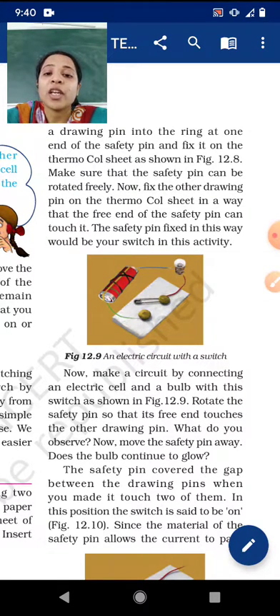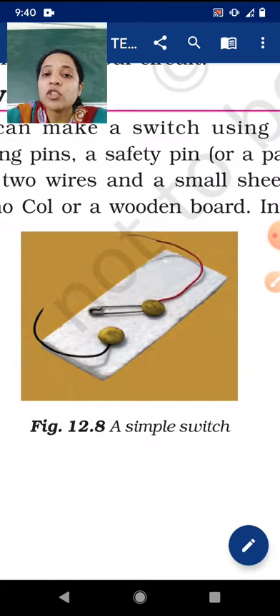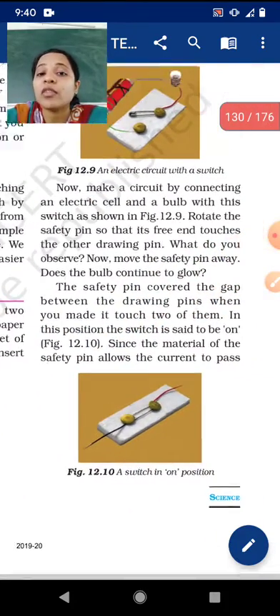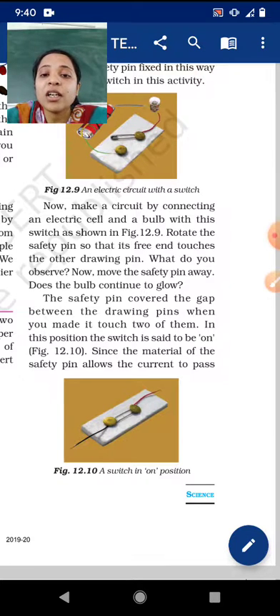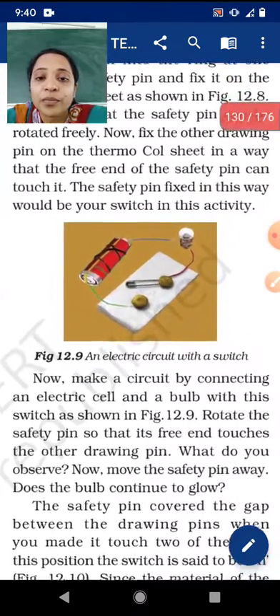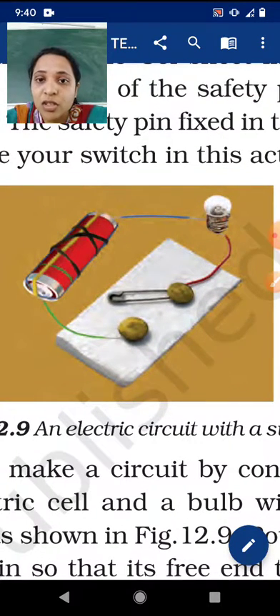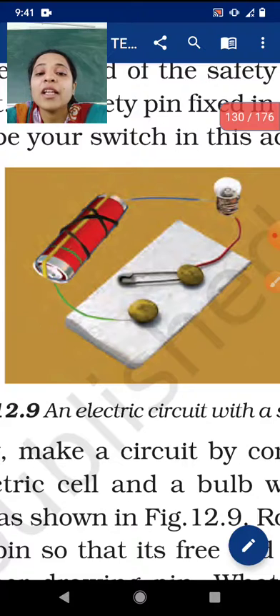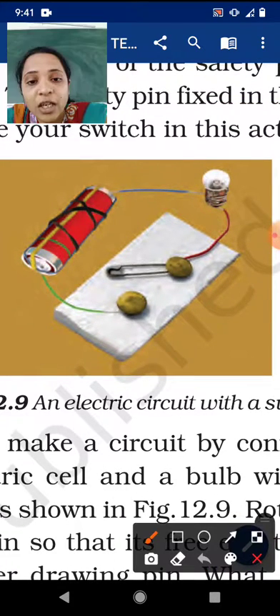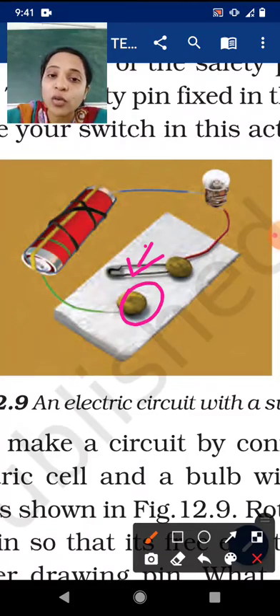The safety pin fixed in this way will be your switch in this activity. Placing the safety pin on the thermocol sheet with two drawing pins and a wire, this will work as a switch. Now make a circuit by connecting an electric cell and a bulb with this switch as shown in figure 12.9. One end of the wire wraps around the bulb and the other end connects to the cell. When you move the safety pin so it touches the second drawing pin, the bulb will glow.